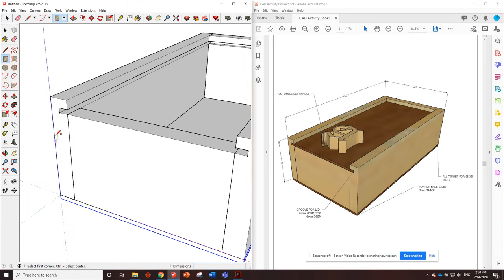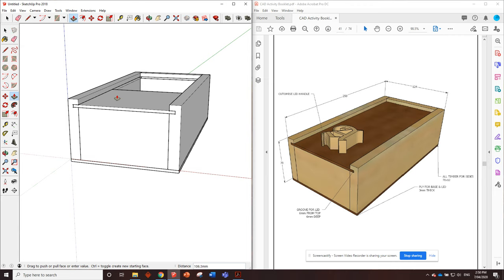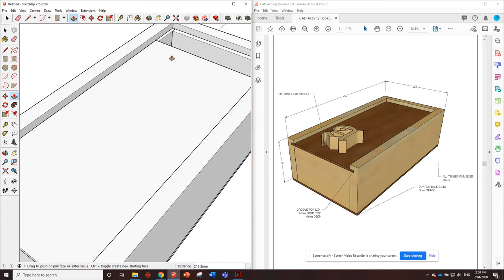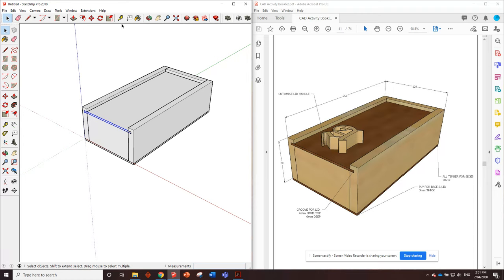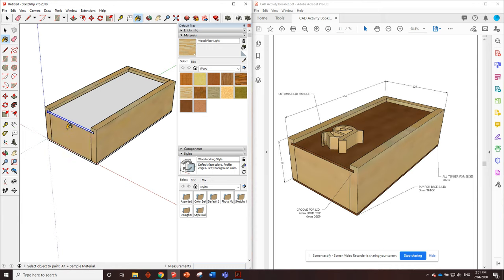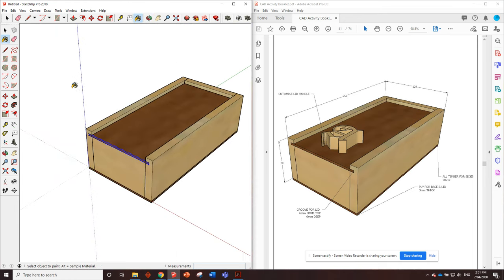For the lid, the easiest way is to go from this corner with the rectangle tool to that corner, putting in the front profile of the lid. Then we push it through - this is where it might get a little tricky. Hover over the far edge and we can see it's at 238 millimeters, but it also needs to go six millimeters into the groove. So we do a little math: 238 plus six is 244, enter - that piece goes right into the groove. Triple click on the lid, right click, make component, and create.